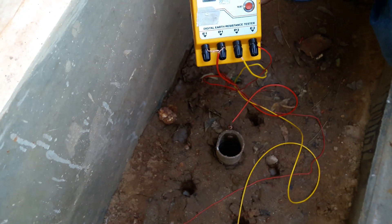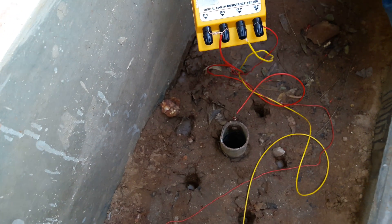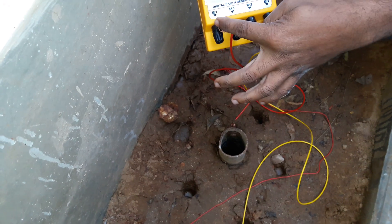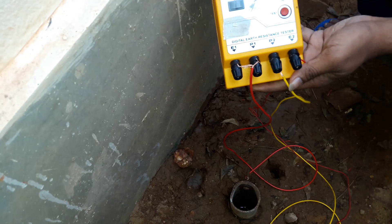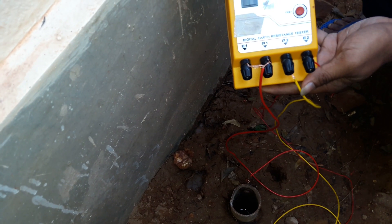I am going to test earth resistance with help of a digital earth test meter which has 4 terminals: E1, P1, P2, and E2. It also has 2 ranges: 10 ohm and 1000 ohm.